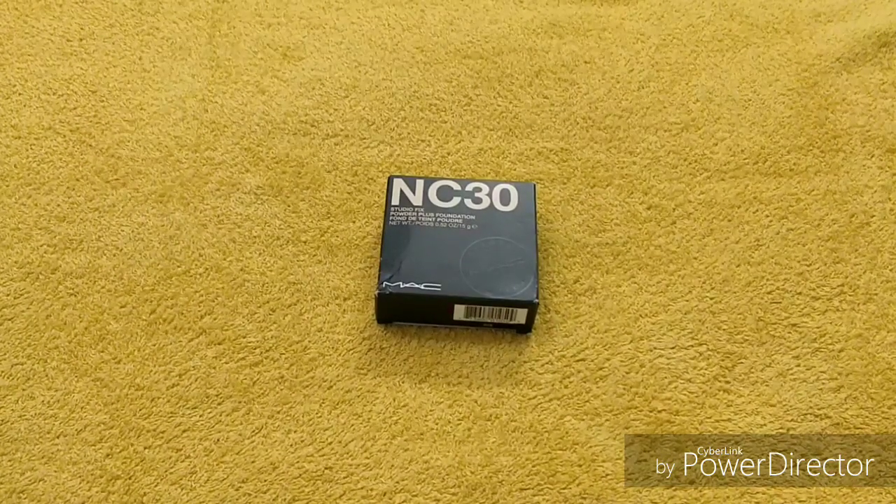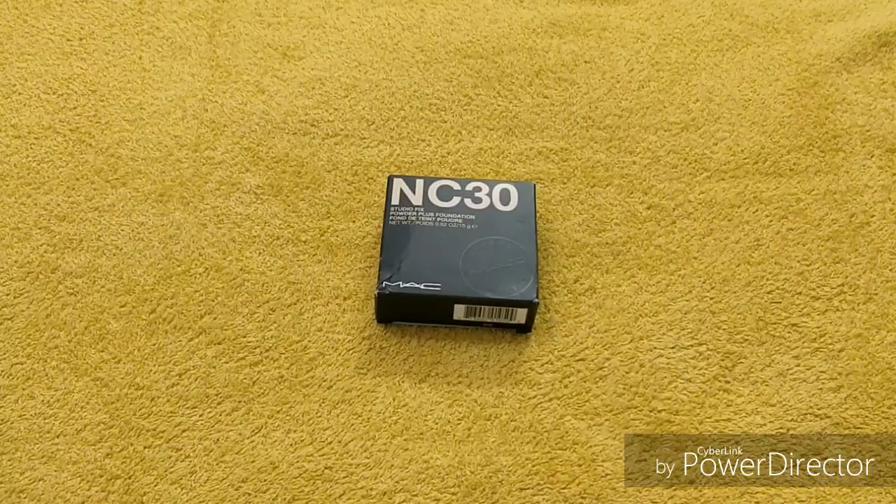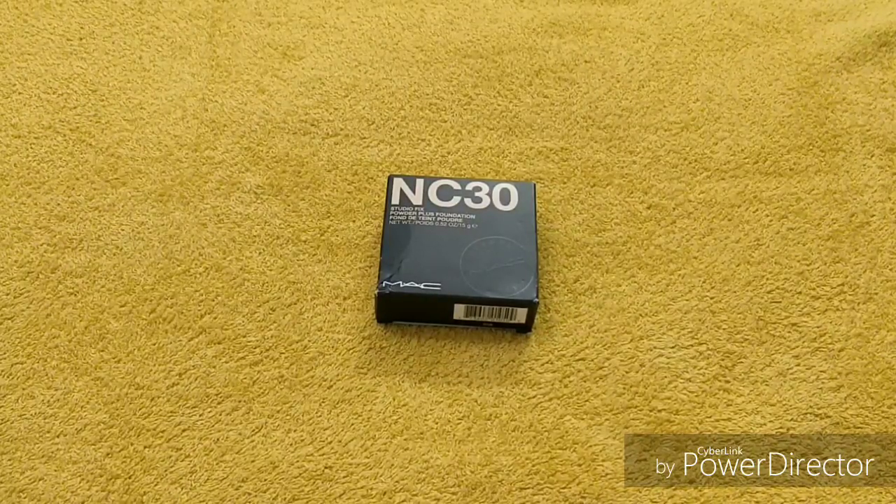Hey guys, welcome back to my channel, hope you all are doing good. Today I want to share with you a product review — this is by MAC. This is the MAC Studio Fix Powder Plus Foundation and the shade is NC30.